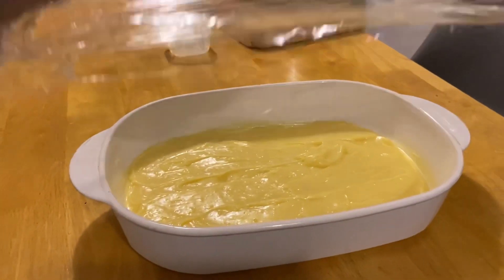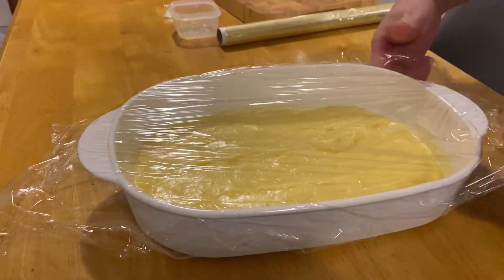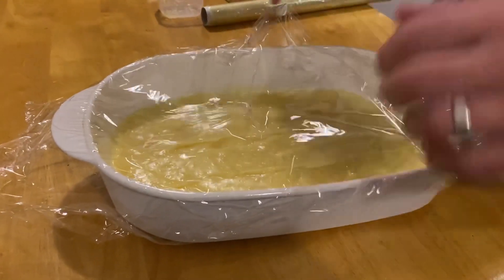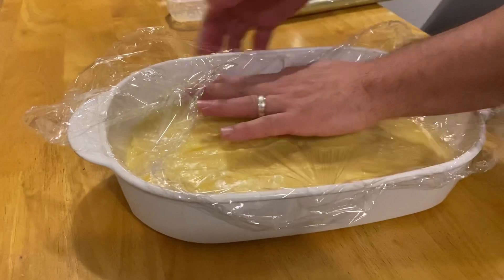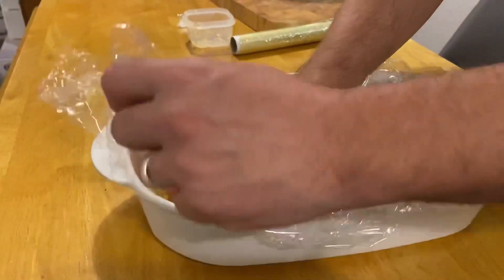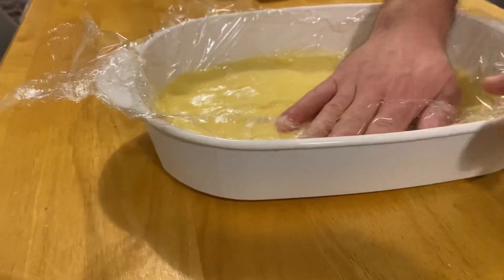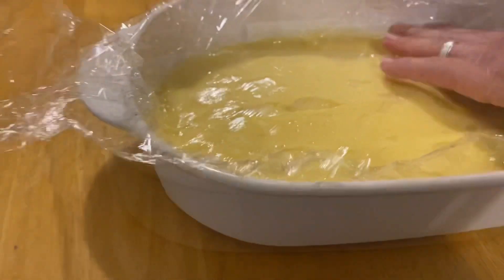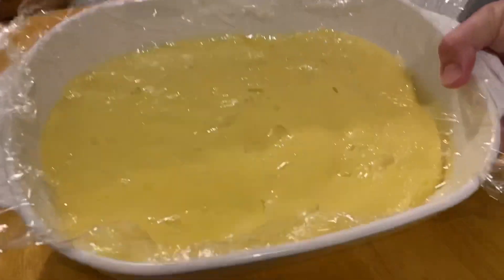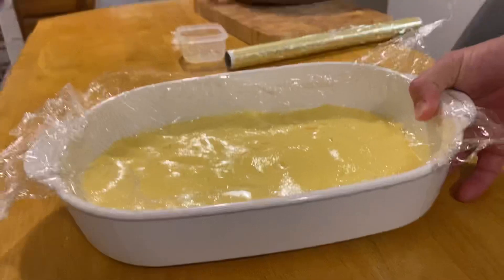Now we're going to spread it out and put cling film over it to cool down. Always ask adults for permission and help with this because it might be a bit too hot for children. Make sure you don't create any bubbles or air pockets — then leave it aside to cool down for a couple of minutes.